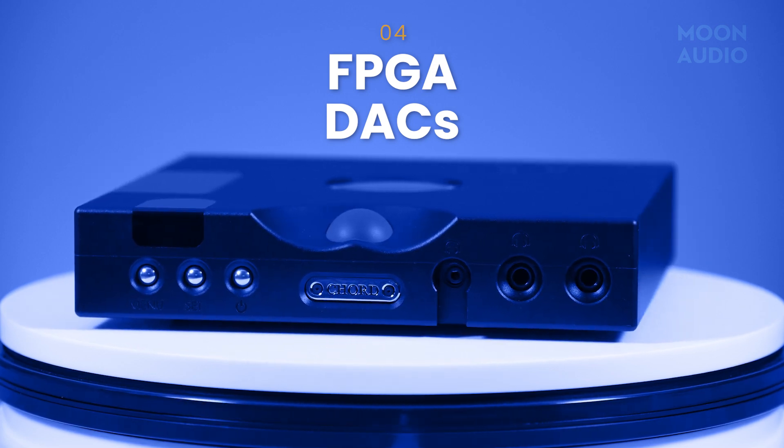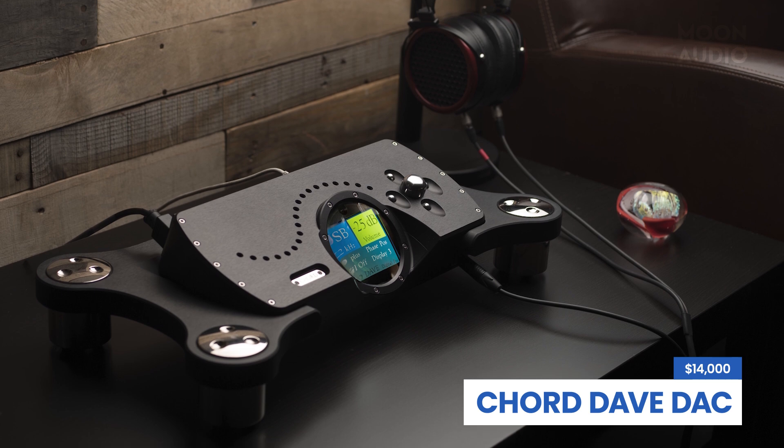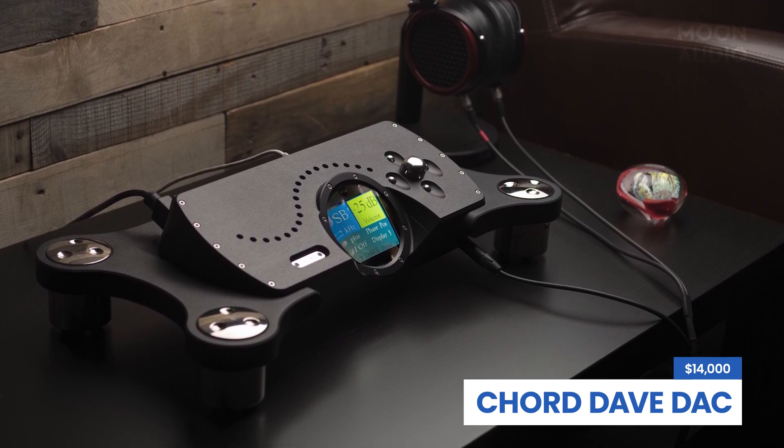Speaking of FPGA, let's talk about Chord Electronics. The thing that sets Chord DACs apart from the crowd is their proprietary FPGA, which is the major component of the quintessential Chord sound. The FPGA isn't the DAC itself, but rather allows the DAC to run very high-performance oversampling filters. We call these taps, and Chord primarily measures their DAC performance by tap number. A normal off-the-shelf chip like ESS or Cirrus Logic only has a couple hundred taps at most. Chord's flagship DAVE DAC and headphone amplifier in comparison has a whopping 164,000 taps. Essentially, these performance filters enable the DAC to more accurately track and reconstruct the original waveform of the audio.